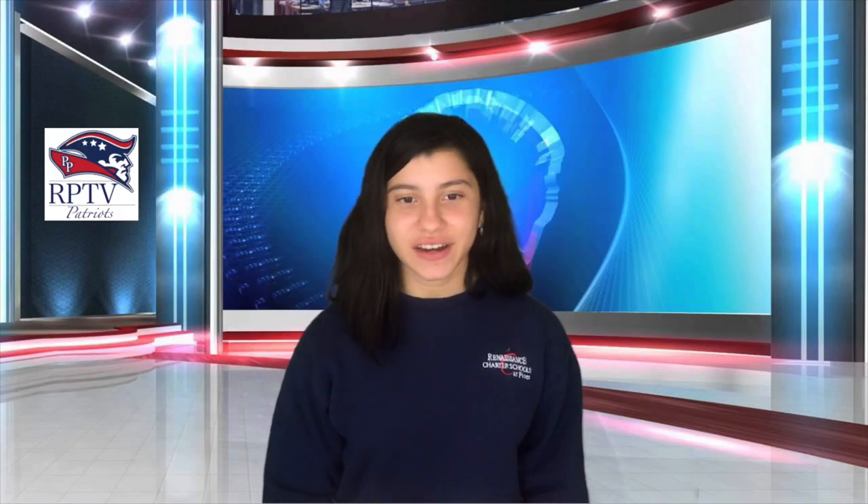Thank you, Ms. Tucker! Now let's go to James to see what's happening today in history. Thank you, Danielle. Today in history, on May 27th, 1950, Frank Sinatra made his TV debut on NBC's Star Spangled Debut. He went on to be one of the most famous, successful, and recognizable figures in music history.